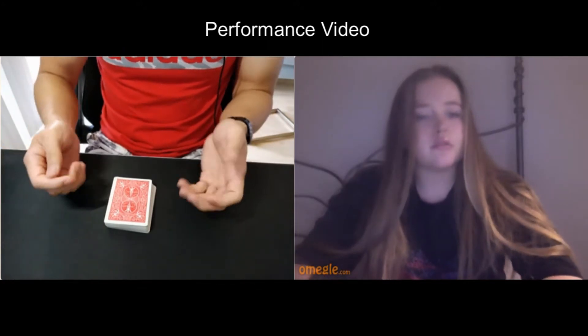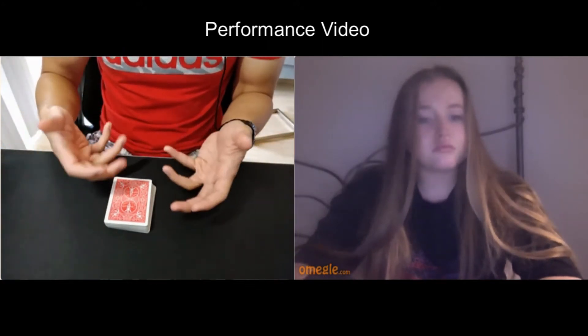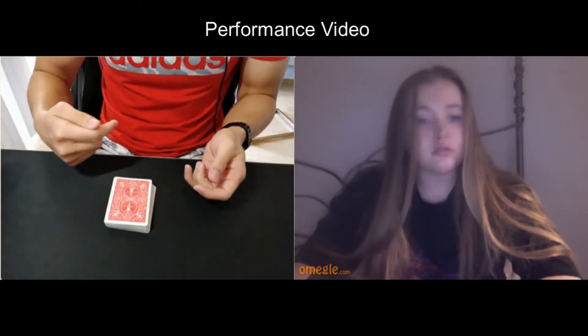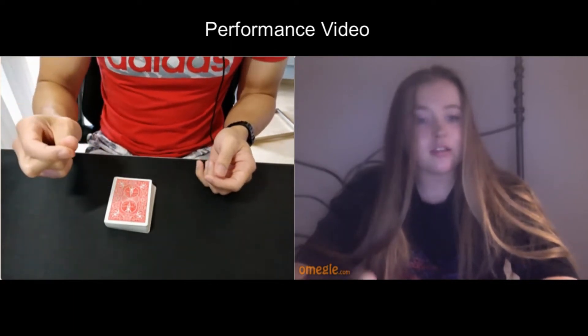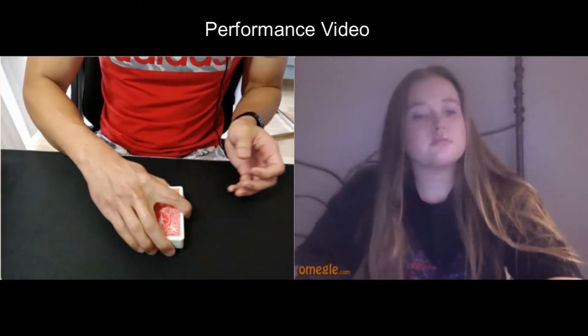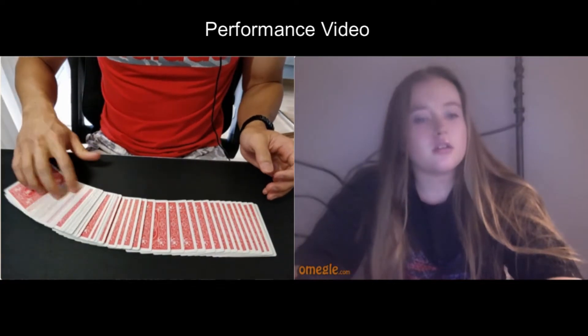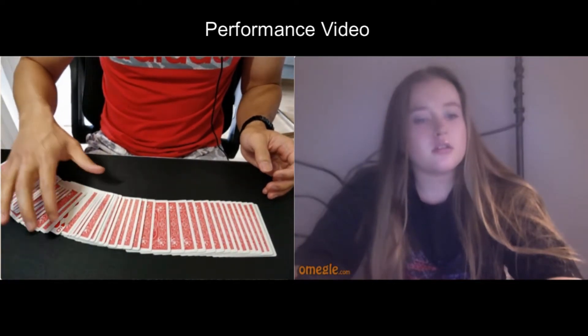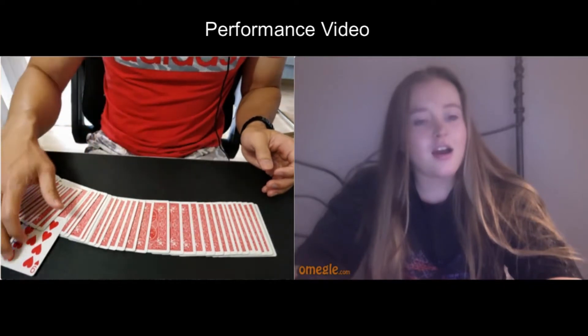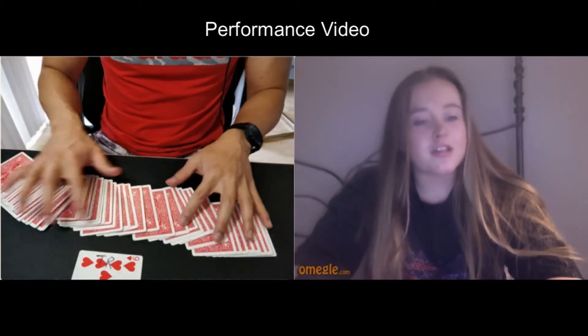Most magicians at this point they're going to do something funny and find your card. But if I had real magical powers, I wouldn't have to go through and find your card — I could actually make your card reveal itself to me. So if I just focus and I snap — just like that — hopefully your card will reveal itself to me. And you can see that there is now one card face up in the whole deck, and that is your nine of hearts. That's actually crazy.